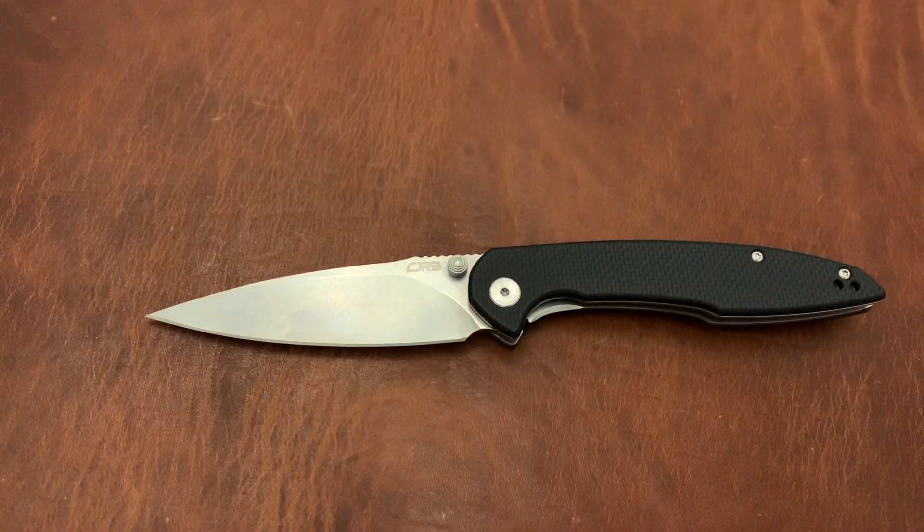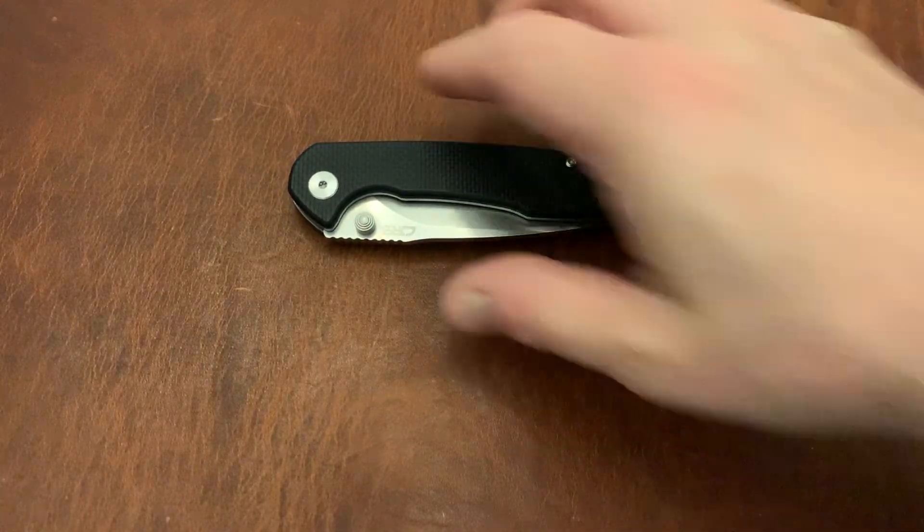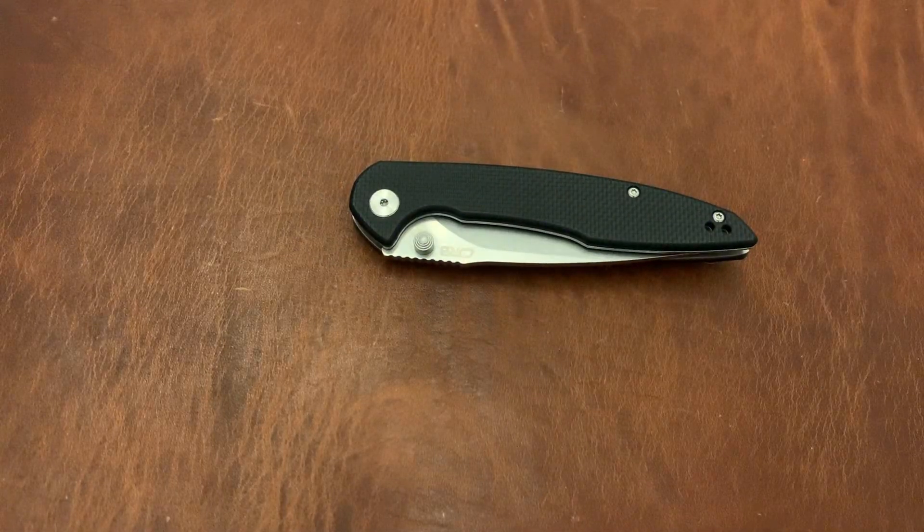I've rambled on long enough about the CJRB Centros, but I think you get the picture — go out and buy one right now. Like the video, leave a comment if you have one or have questions, subscribe and hit the notification bell. I just hit 400 subscribers, and as I grow I'll be doing more and more giveaways. Thanks so much.